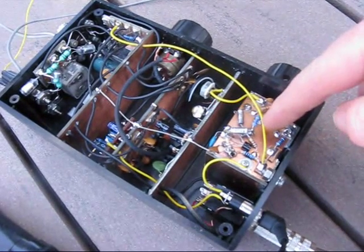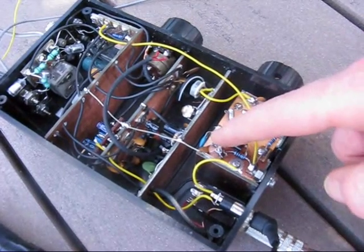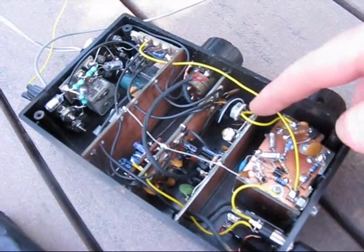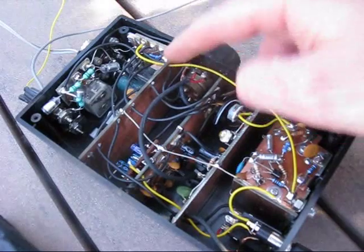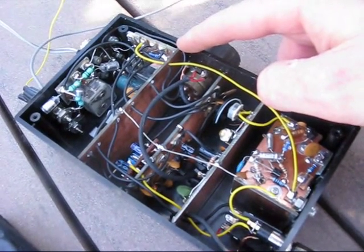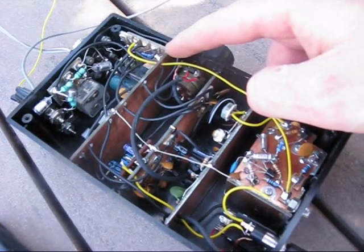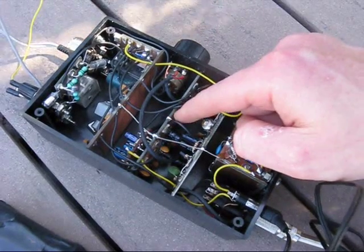Mounted on the back of the tuning capacitor is a VFO comprising a ceramic resonator on 7.2 MHz and a buffer stage. The rest of the circuitry is mounted on three double-sided printed circuit boards. They neatly fit the slots already in the box, so there is no drilling and putting in spacers to mount the circuit boards. Both the copper sides are unetched and form the earth connection.